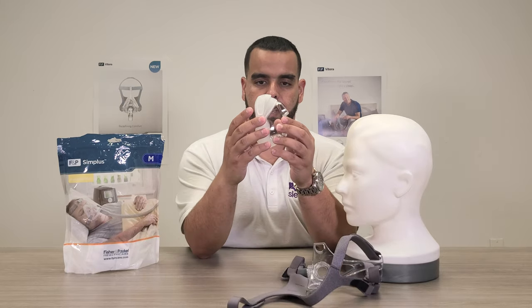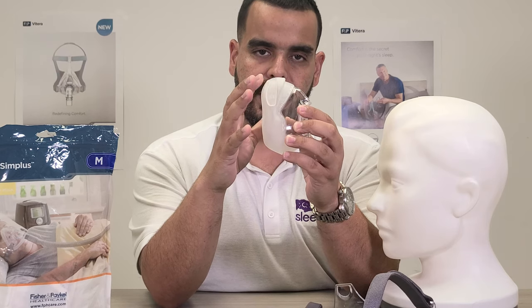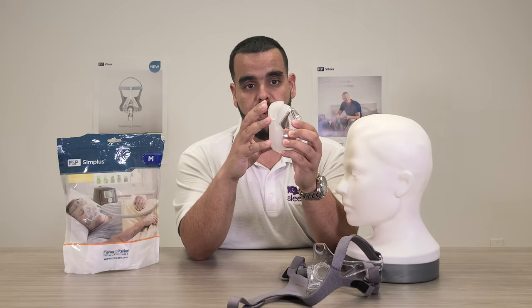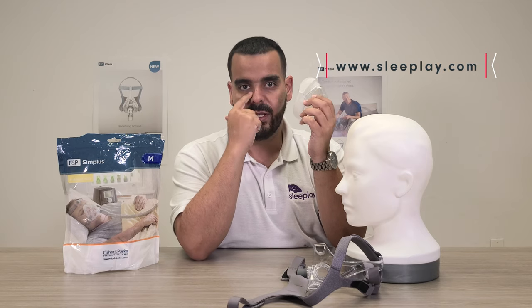Speaking of the cushion, you can see that it has a bit of flex. This is very important when you're trying to put on the mask so it doesn't apply any pressure on the bridge of the nose.